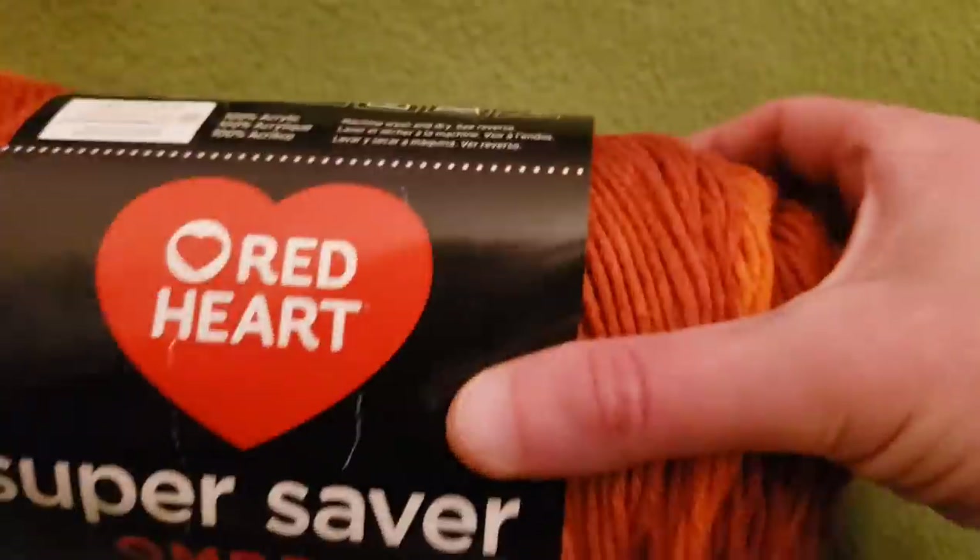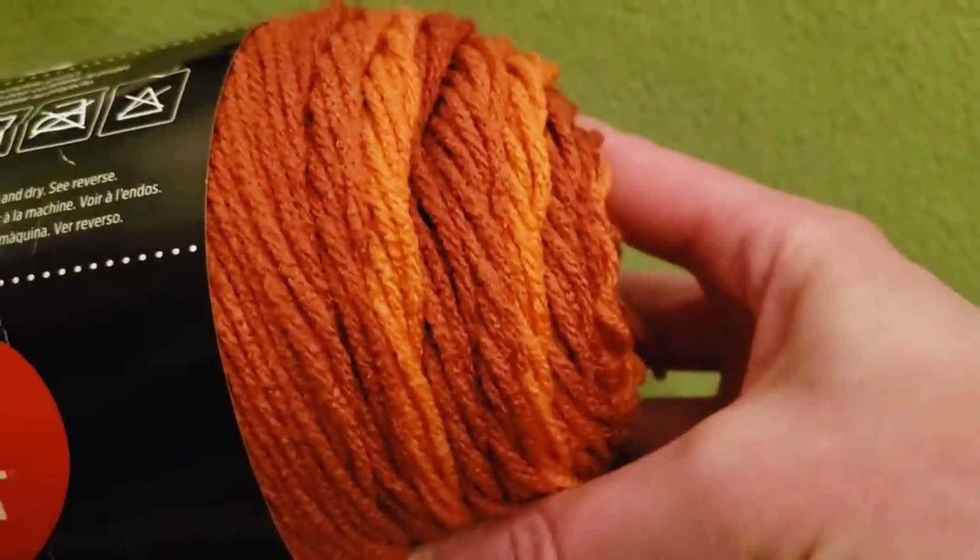Previously it was one big rectangular shape at the base, and then there were two rectangles that were stitched off of that. This method is so much easier — it's just one piece. And if you're using a color-changing yarn, it looks fabulous.